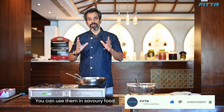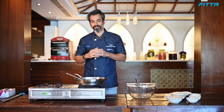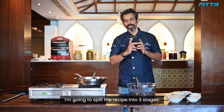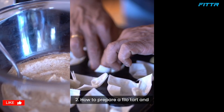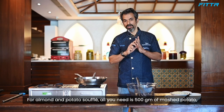Potatoes are definitely versatile and you can use them in savory dishes and sweet desserts as well. Let's get baking! I'm going to split the recipe into three stages: how to prepare the potato and almond flour soufflé, prepare a filo tart, and prepare a custard sauce.